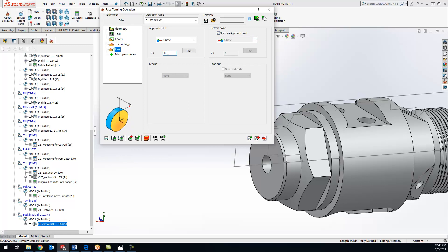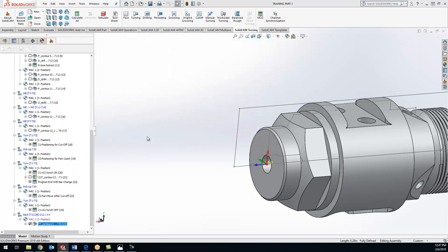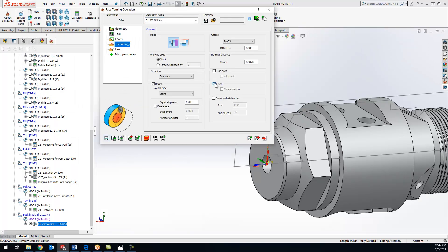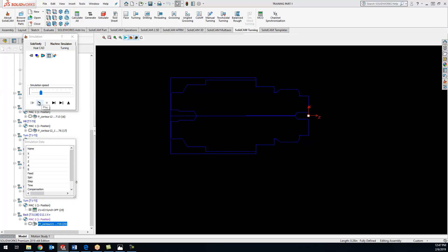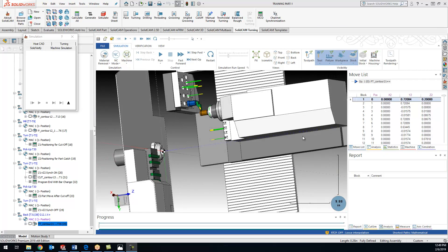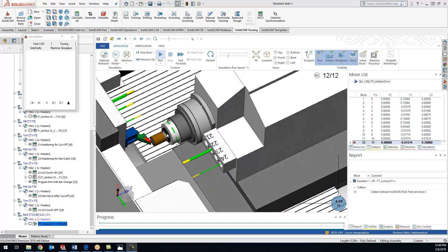We'll do 200 thou there. Now we got that calculated - let's take a peek. I forgot to click the check box for the finish, so I'll click that real quick, turn on compensation, save and calculate, and simulate. It's a rough pass and a finish pass down to size. Let's check this in machine sim. We got our machine sim pulled up and we faced off our part right there - it looks good.